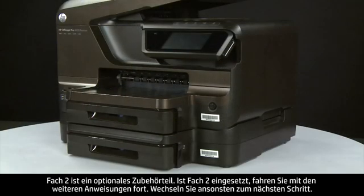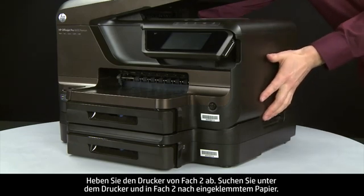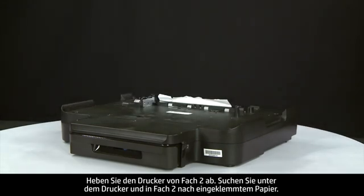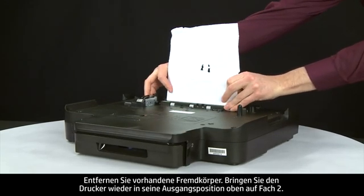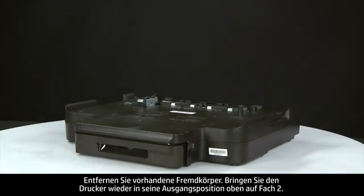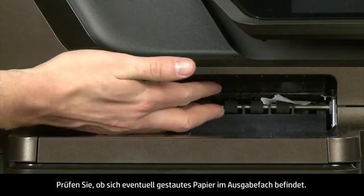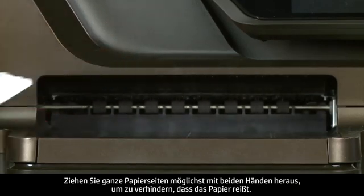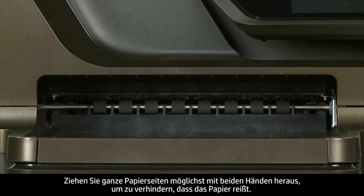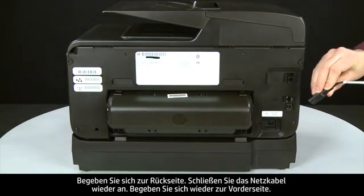Tray 2 is an optional accessory. If tray 2 is installed, lift the printer off of tray 2 and look at the bottom of the printer and in tray 2 for any jammed paper. Remove any obstructions found, then replace the printer to its original position on top of tray 2. Also check the output tray for jammed paper and carefully remove any jammed paper from the output tray rollers, using both hands to pull whole sheets and avoid tearing.